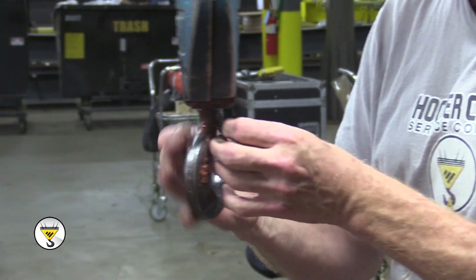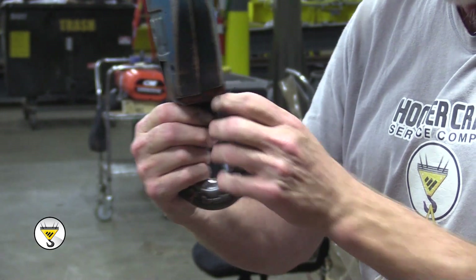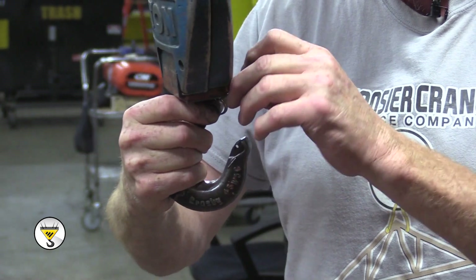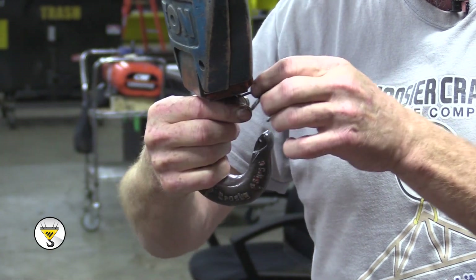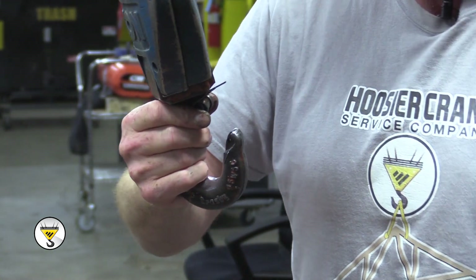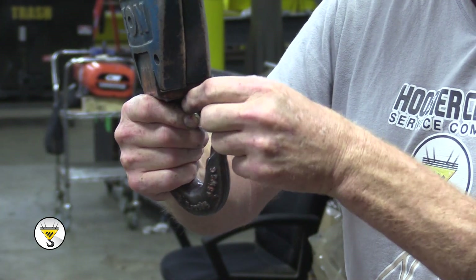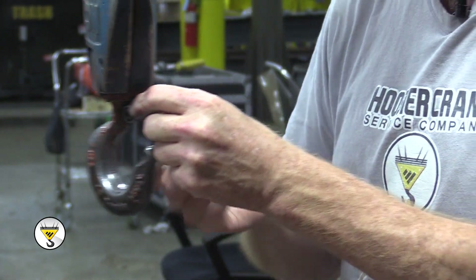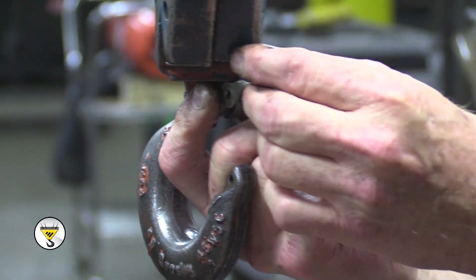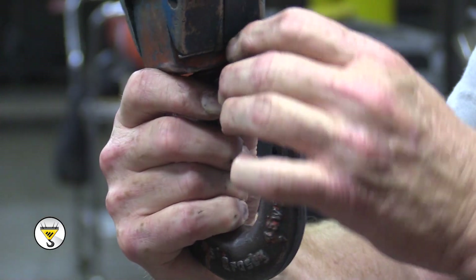We're going to install the spring first. Then we're going to set the latch over the spring. You just need to take the two prongs — this latch will fit right over it, and then these two prongs on the front of the latch will go inside the latch to help hold the tension up on the spring.